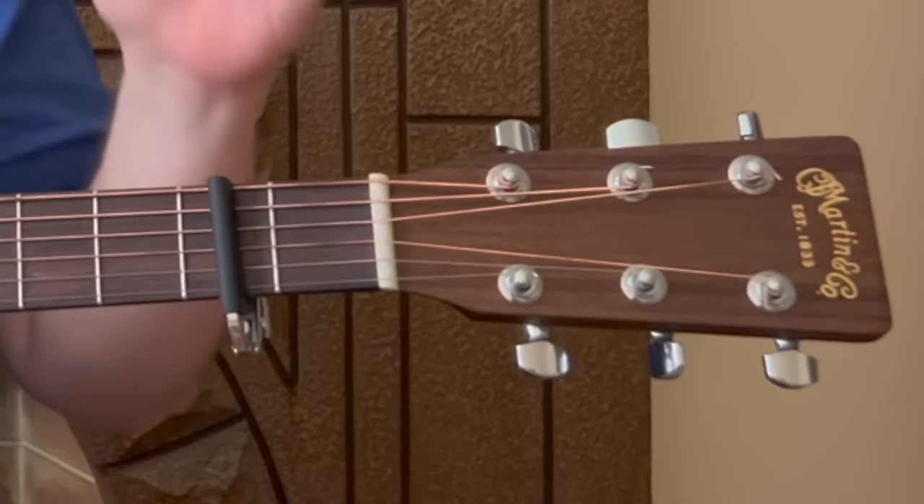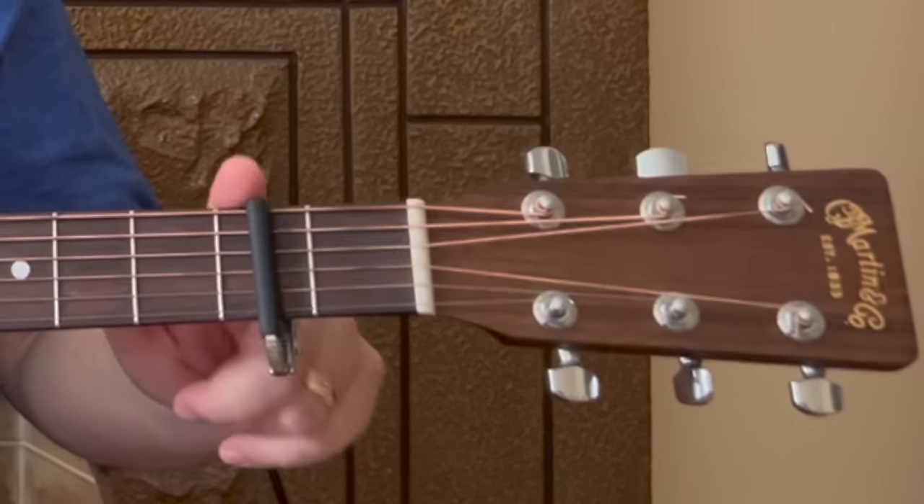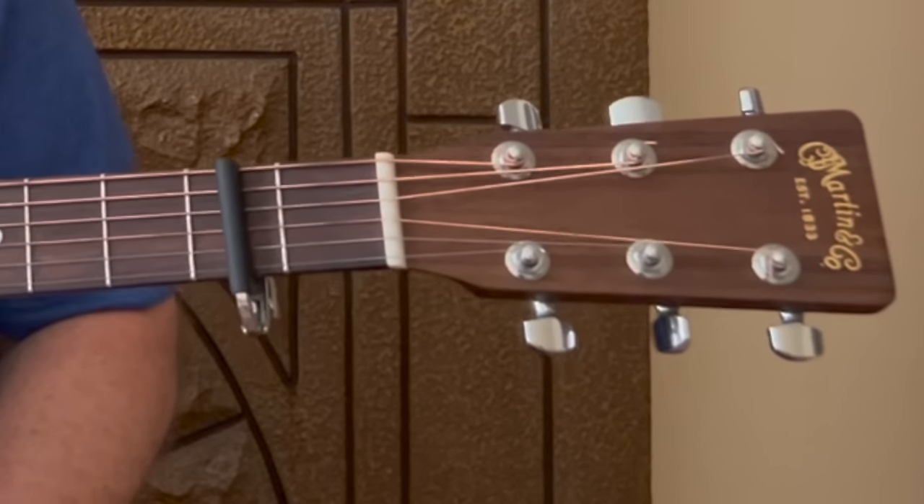Welcome back to Relax Learn Guitar. I'm Kevin and Maggie and I are really excited to show this one to you today. So the first thing you need to do for this song is put a capo on your second fret. I'm a big fan of capos — I use them all the time with my members. It's a tool that makes things easy, and in this song it's going to allow us to play a lot of open chords.